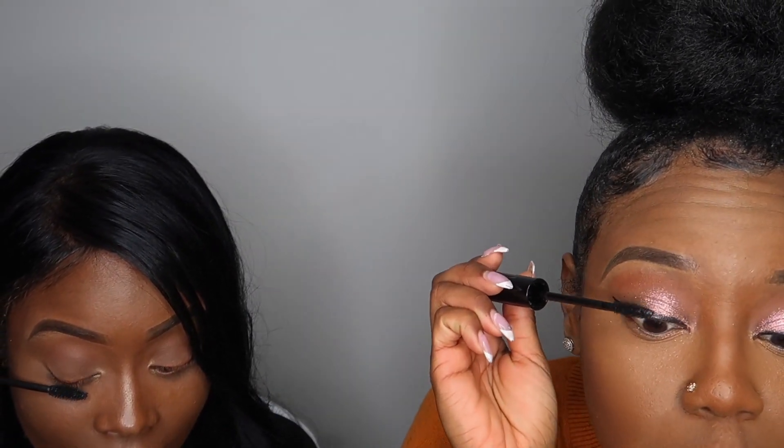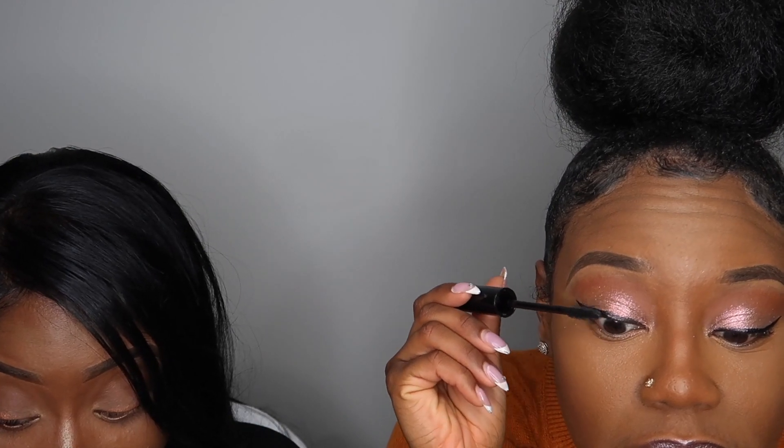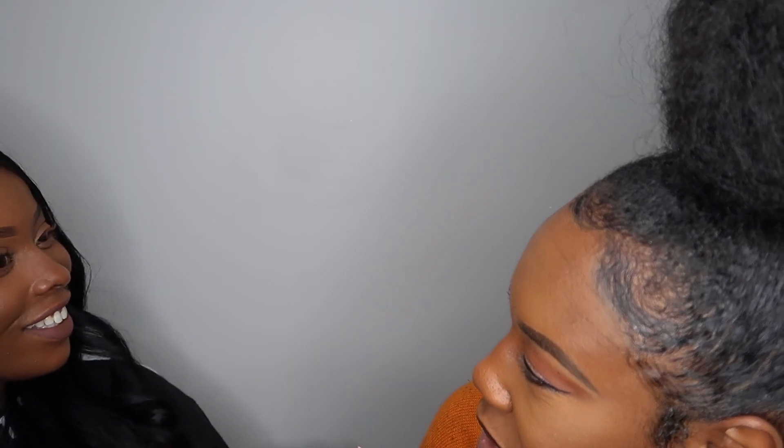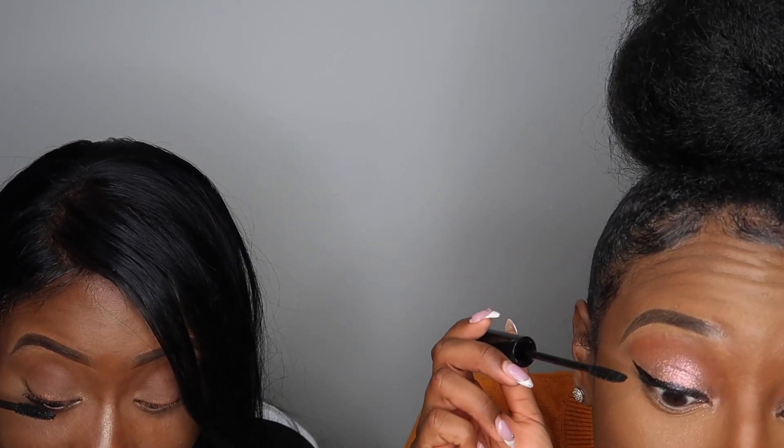I'm going in with the fluffy side first. It's definitely giving me the long lashes that I love. It's not super wet, but... look at that — it's curling them! Your lashes are naturally curly though. I mean, yes, I've always been told I have nice lashes, but I see it now. That's crazy. I don't know if you can really see mine because of the eyeliner, but I like this so far. They look so pretty.